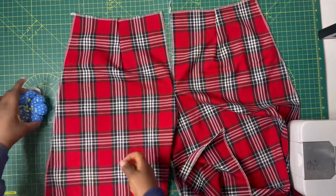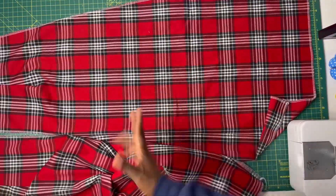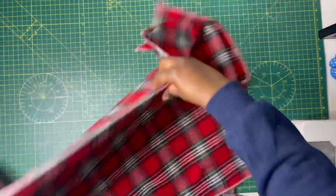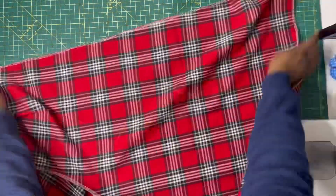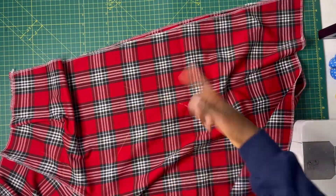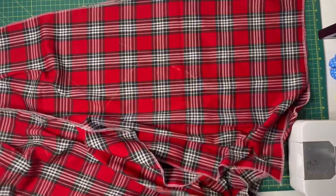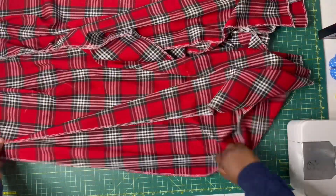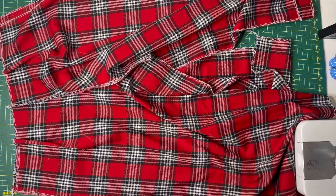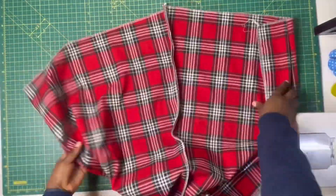At this point this is the front piece — you can see the zip opening. Go ahead and place the back piece on the front piece so that the right sides of both pieces are facing each other. Make sure they align along the side seam. From the waist all the way to the hem, sew on half an inch seam allowance on the left and on the right hand side — that's the outer seam or outer leg, as I'm showing you now.